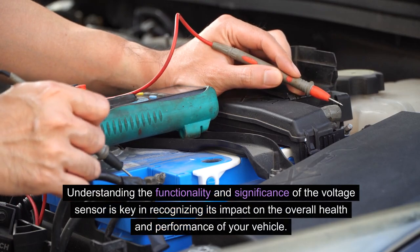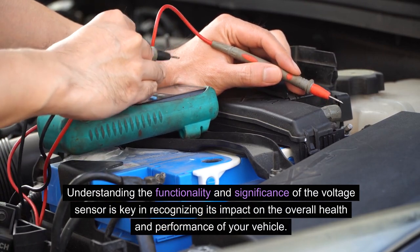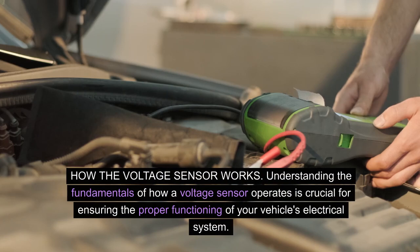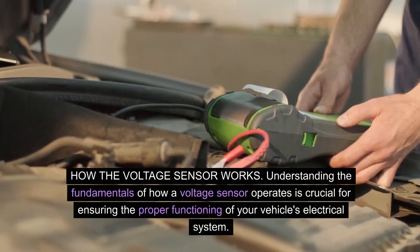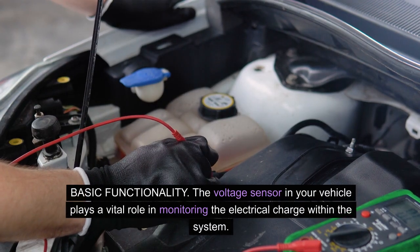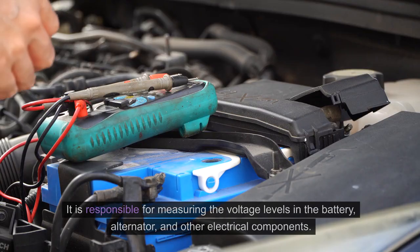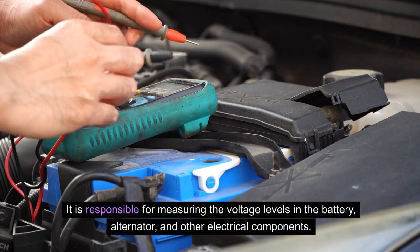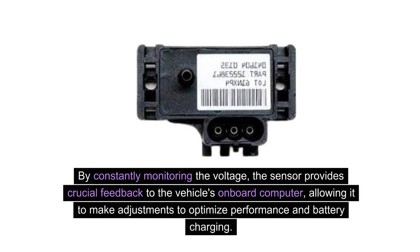Understanding the functionality and significance of the voltage sensor is key in recognizing its impact on the overall health and performance of your vehicle. The voltage sensor in your vehicle plays a vital role in monitoring the electrical charge within the system. It is responsible for measuring the voltage levels in the battery, alternator, and other electrical components. By constantly monitoring the voltage, the sensor provides crucial feedback to the vehicle's onboard computer, allowing it to make adjustments to optimize performance and battery charging.